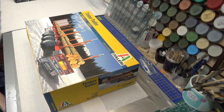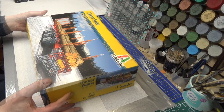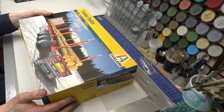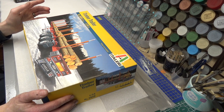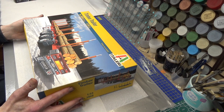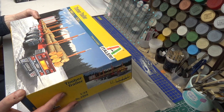Now for those of you that know these kits, the first thing you'll probably notice is they're different scales. The tractor is 1:25 and the trailer is 1:24. Having done this before with a tractor that was 1:24 and a trailer that was 1:25, it's not really noticeable, so I'm hoping that that's going to be the same with this.